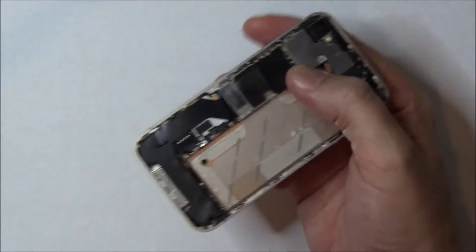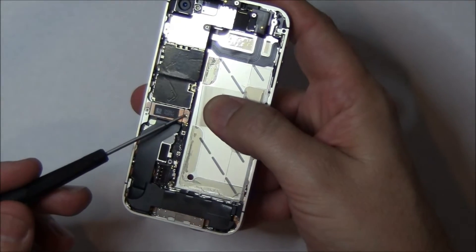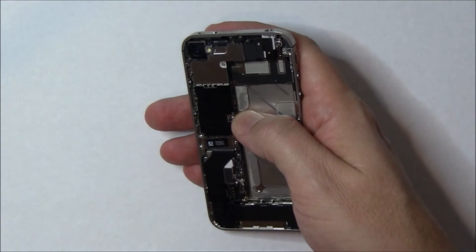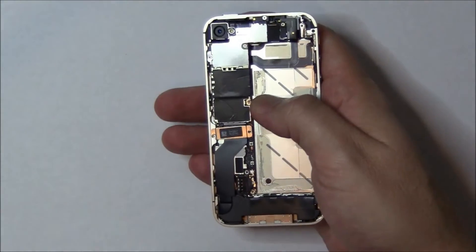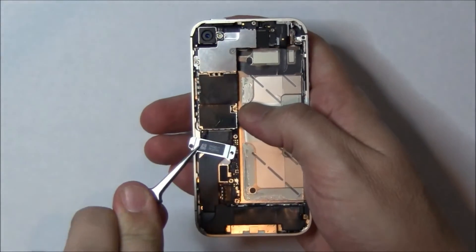Next, we're going to have to start removing some of the EMI shields. The first one is covering the dock port flex connector. There are two screws — they are different sizes, so don't mix them up. Take out the two screws and then the EMI shield should just fall right off. We're going to pick it up here. There it is. I'm going to go ahead and set that aside.